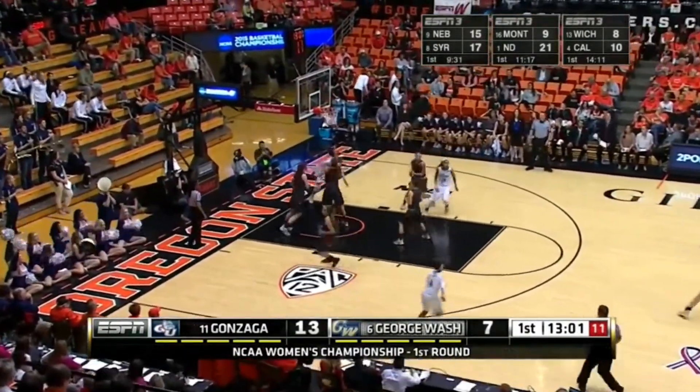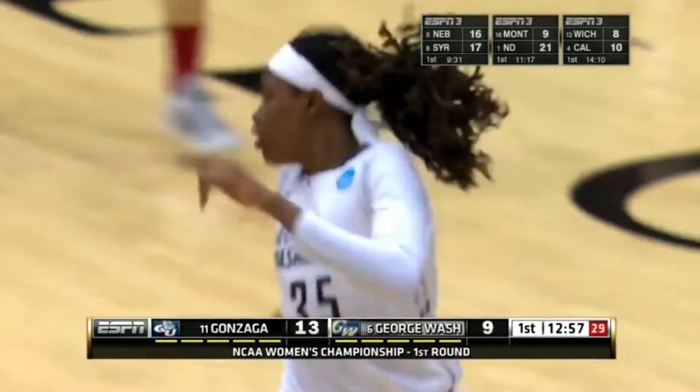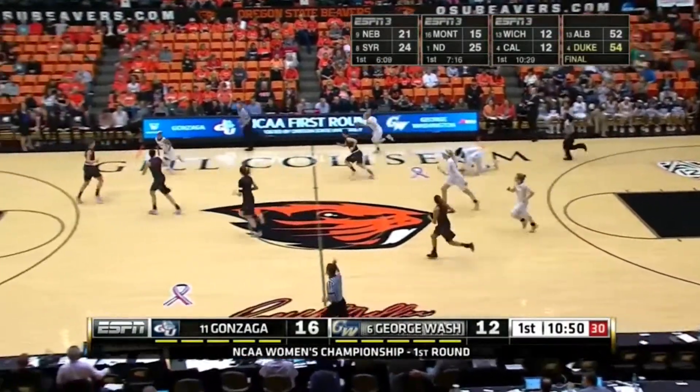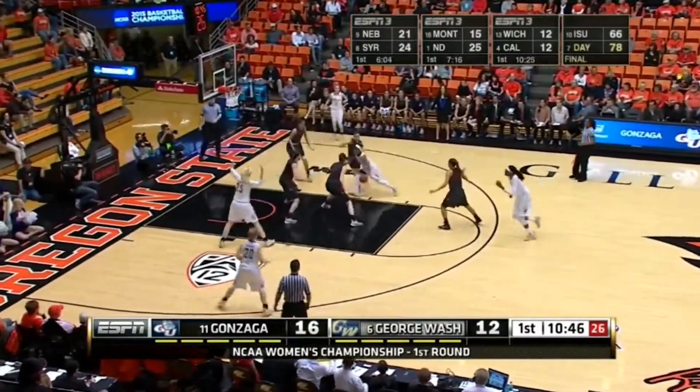Crangy tries to work it into Jones — aggressive pass from Kelly Crangy. JJ is quieted and Hannah Shively certainly doing all she can. Turn that right. Great steal.